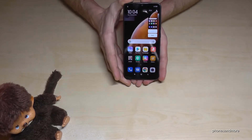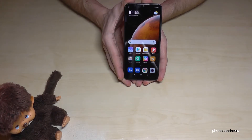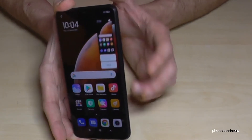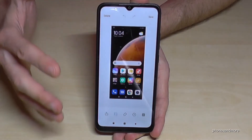Hold them for one second and you will have a screenshot. After, you will see a preview so you know that you have done a screenshot. One more time: the power button and the volume down button — hold together for one second — and then you have a screenshot.